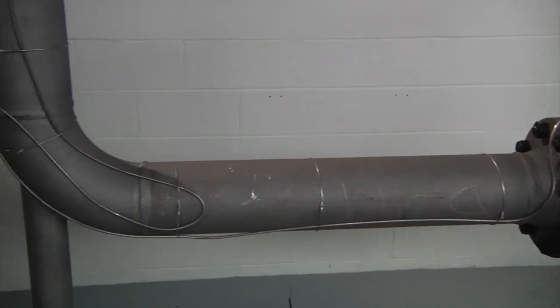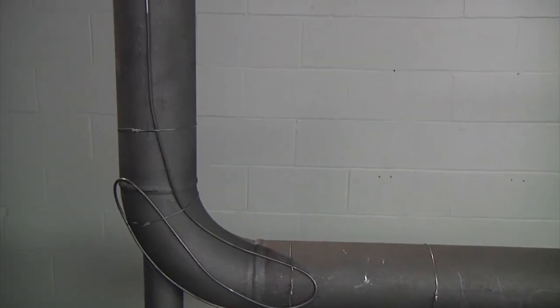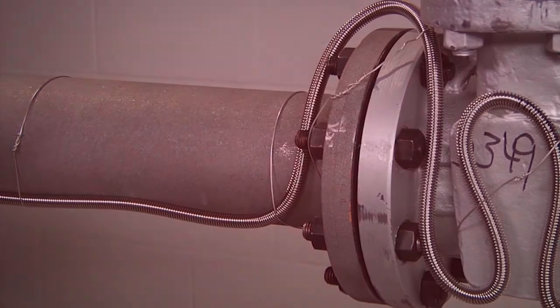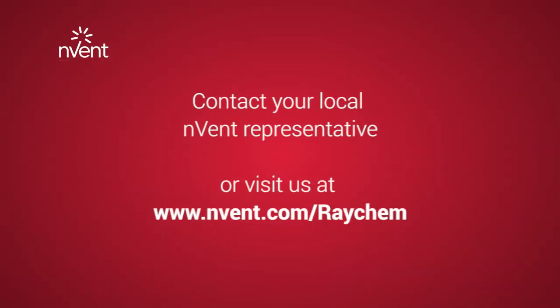This completes the installation of your Raychem XMI Mineral Insulated Heat Tracing System, and the system should now operate at peak performance. For further assistance and product support, please contact N-Vent support or visit N-Vent.com/Raychem. Thank you.